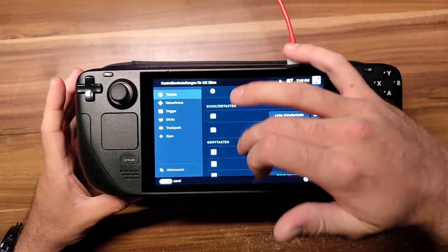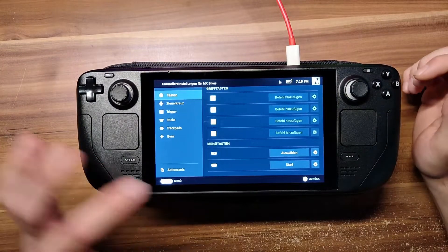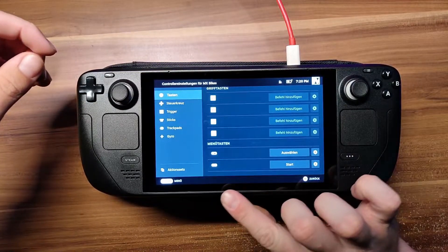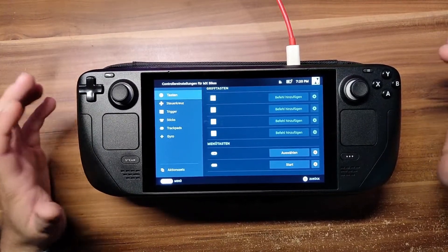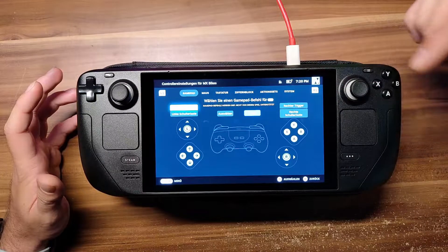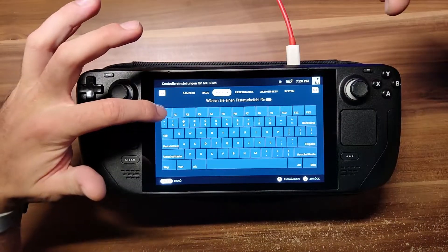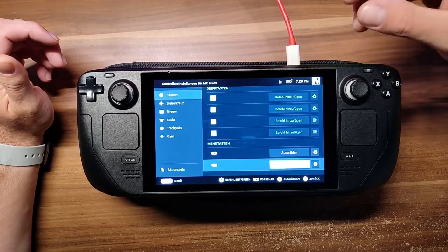Scroll down and here you probably have menu keys — in German it's 'Menutasten', sorry about that. The left one is select and the right one is start. The game doesn't know start; the game only knows pause. So what we're going to do is press on start. You'll see a controller layout, and we want that button to simulate the pressing of an escape key on a keyboard. At the top you have keyboard — just press escape. And that's it. Your pause button will now press escape.